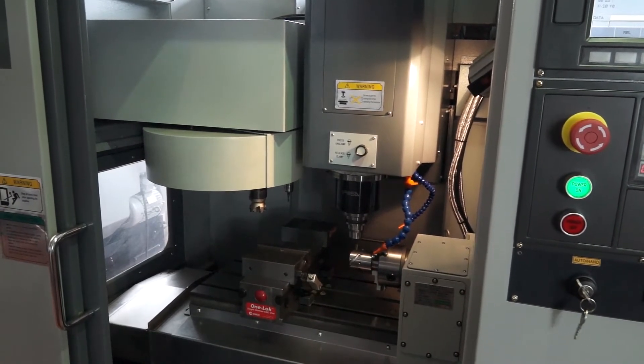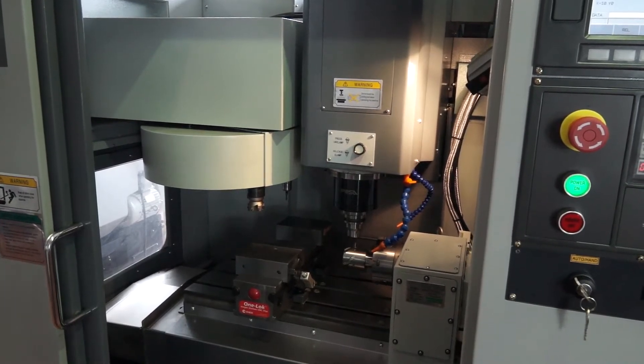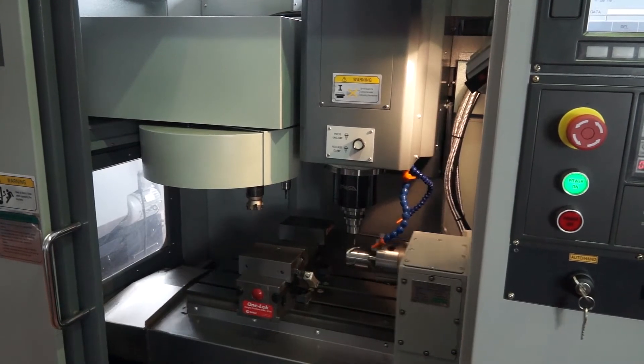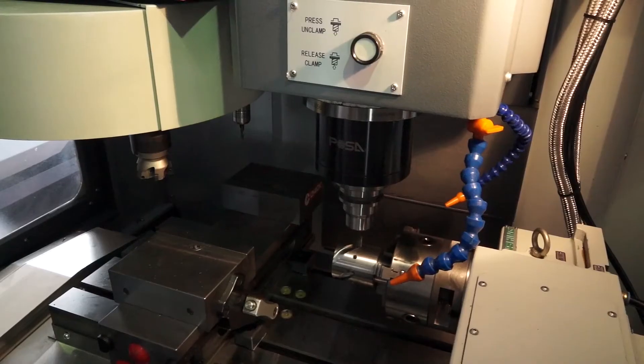The offsets have been changed so it won't actually perform the operation but it will show you it in action. This machine has got two coolant pipes — one is actually for an air blast and one is for coolant. So you've got the option when you're machining whether you want to use coolant or whether you want to use air.